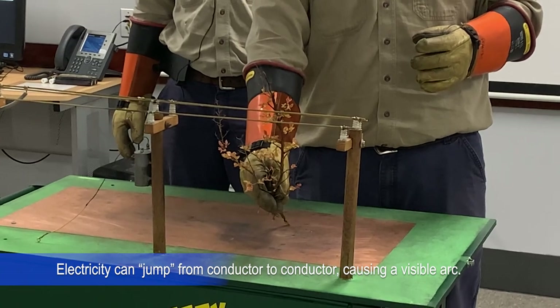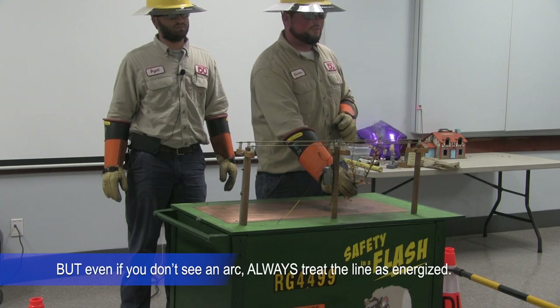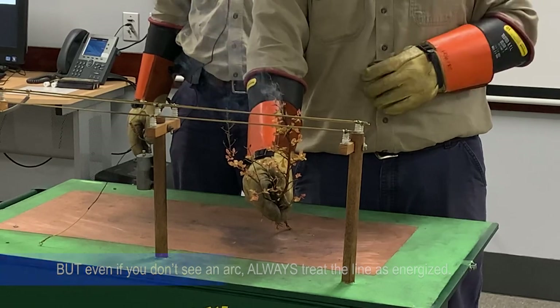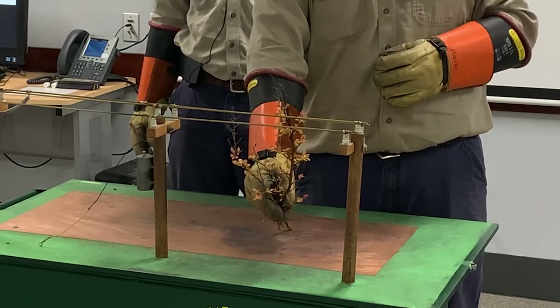The same thing applies for downed power lines as well. You never know, and the best thing to do is just step away from it. If a tree limb fell on the line or there's a downed power line, call 9-1-1 or the utility.